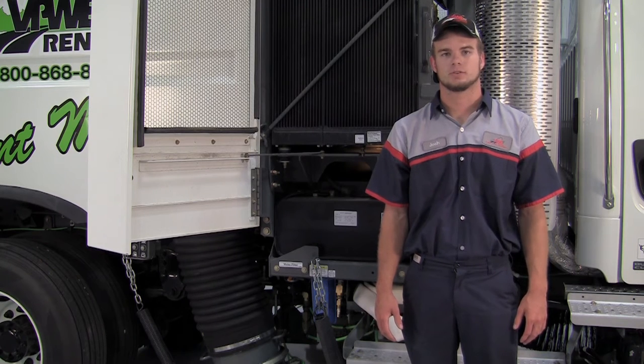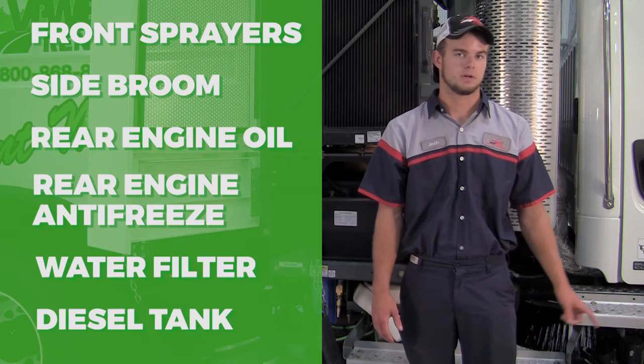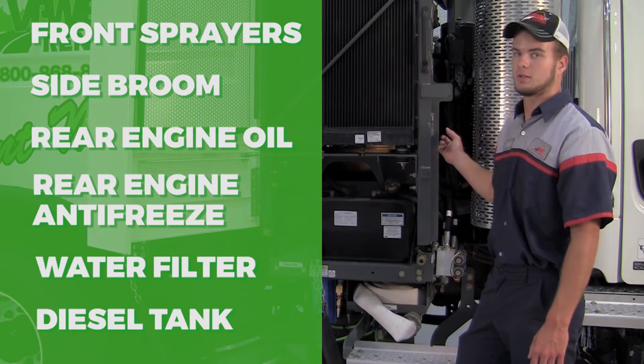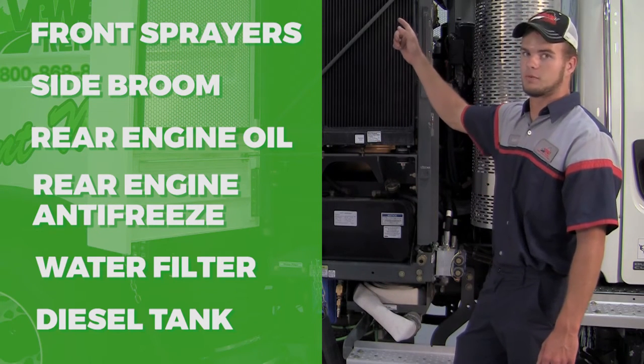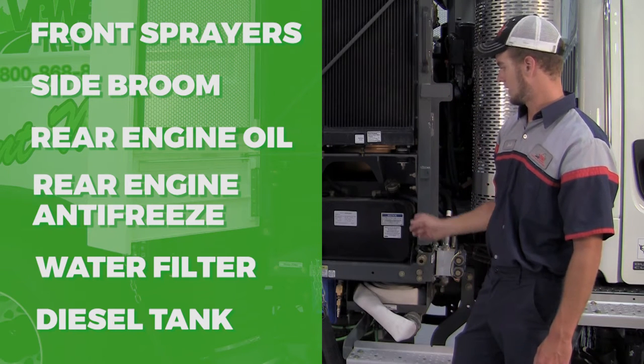Here on the passenger side of the Elgin Crosswind, we have a few points to go over daily. Those are the front sprayers, the side brooms, the rear engine oil dipstick, rear engine antifreeze overflow, the water filter, and the diesel tank.